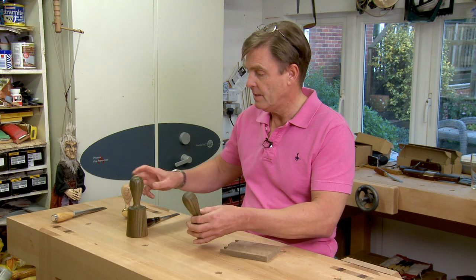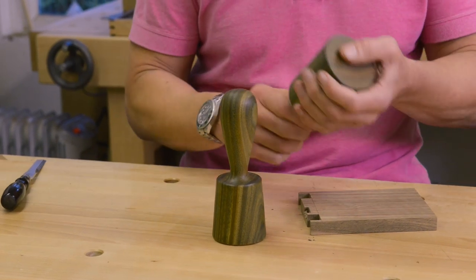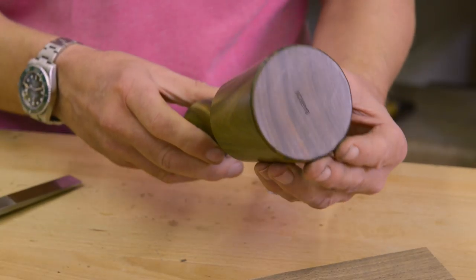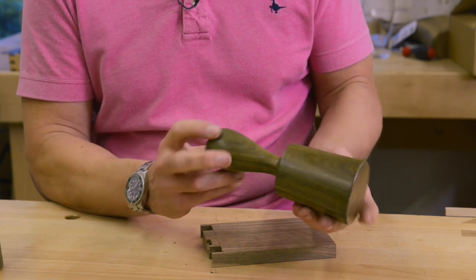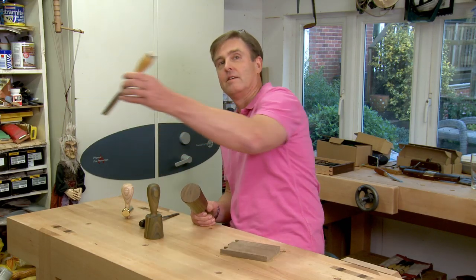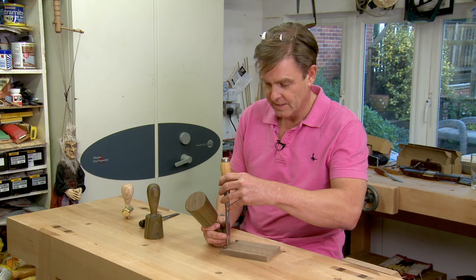Now the larger hammer comes in at a massive 18 ounces — this one's a real brute — but again it's straight from one piece of lignum vitae. It weighs 18 ounces but it's still only seven and a half inches long. So if you want something to give a bit more oomph with your larger chisels, then this is your boy.